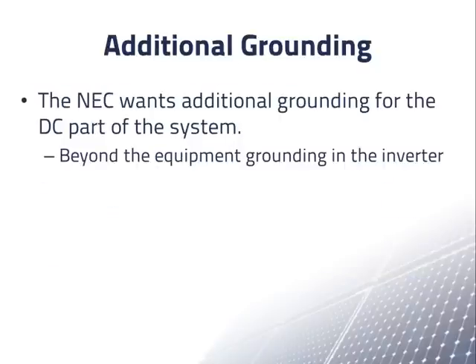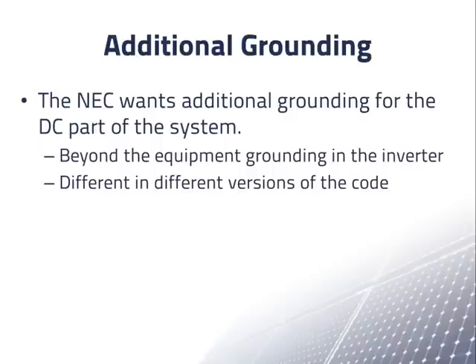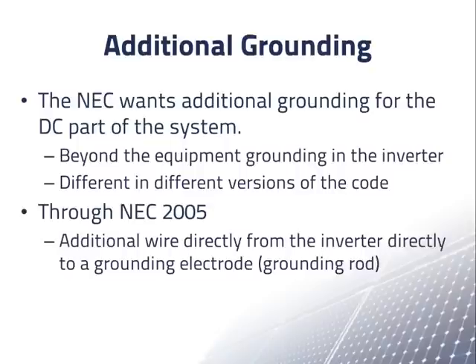In addition to normal grounding — what one would find for any exposed electrical equipment — the NEC also wants an additional connection to ground for the equipment on the DC side of the system. This requirement has been somewhat confusing because it has been different in different versions of the NEC. The simplest requirement was up through the 2005 NEC, which simply required an additional grounding wire going from the inverter directly to the grounding rod, but this was changed in more recent versions of the NEC.